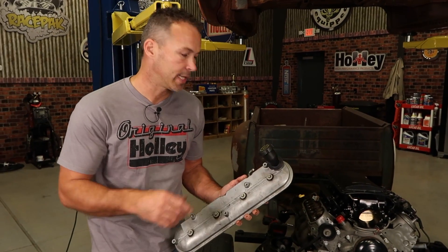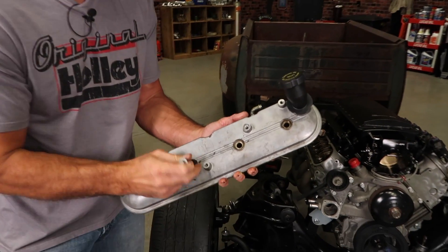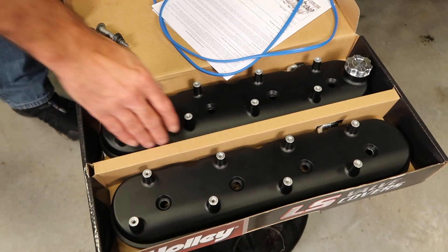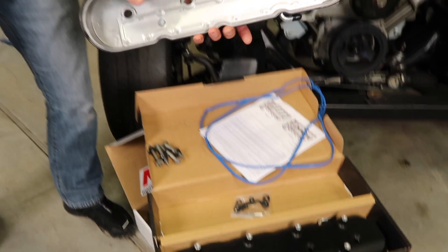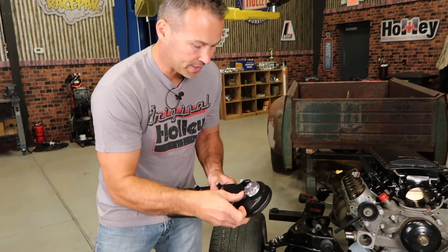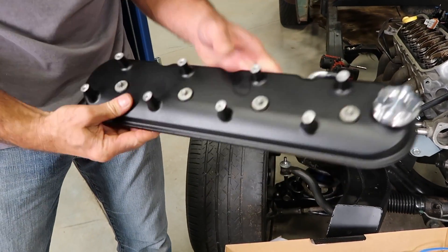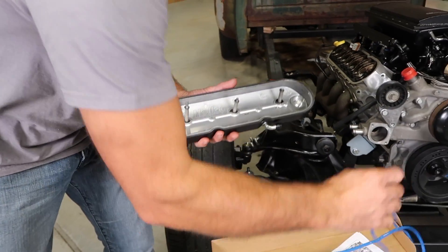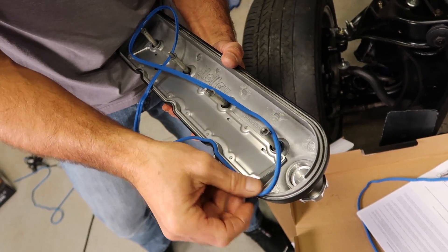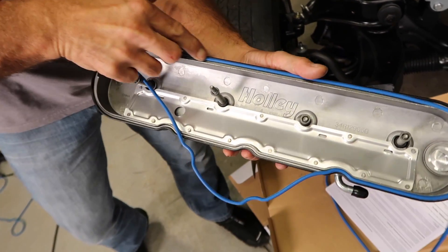If your valve cover set didn't come with them, you'll need to remove the bolts and grommets from the old valve cover so that you can clean and inspect them and reuse them in the new valve covers. Now that we've got the bolts and grommets cleaned up, we can go ahead and install them in the new valve cover. Simply press them in, and then we need to flip it over and install our new base gaskets.